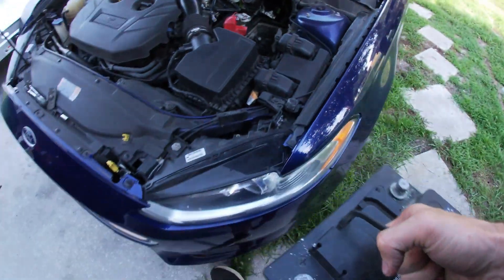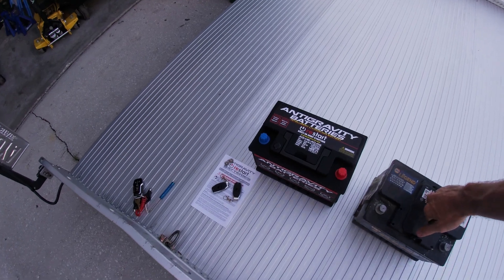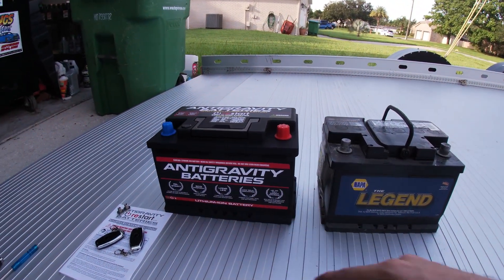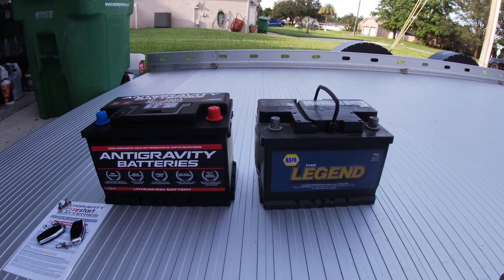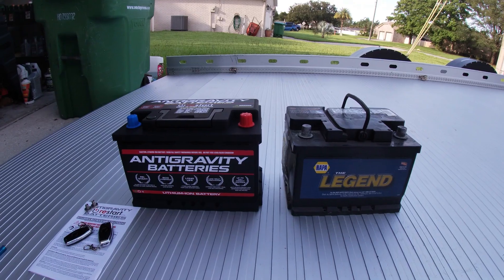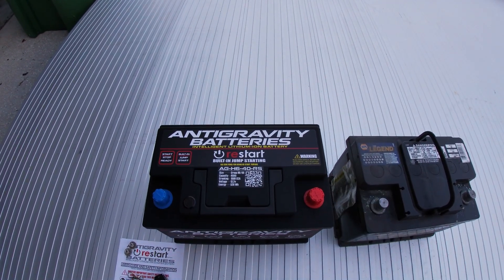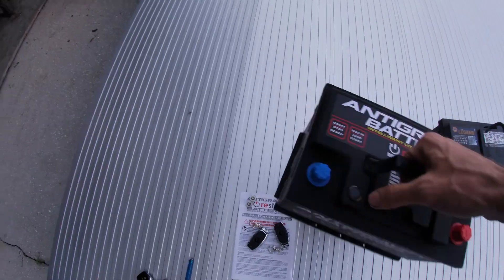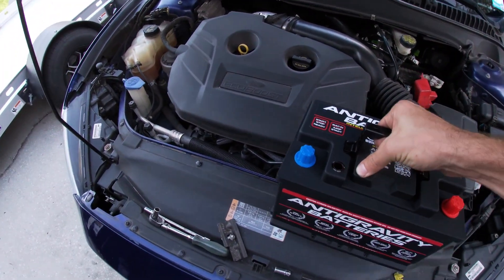Lift the battery up. You can see them side by side — this battery from Anti-Gravity is a little bit bigger, but it'll still fit nicely inside that tray. Let's get this thing installed. Make sure you watch the orientation on the post — the positive side is going to be towards the front of the vehicle, and the negative is going to be underneath the windshield cowl. So light!